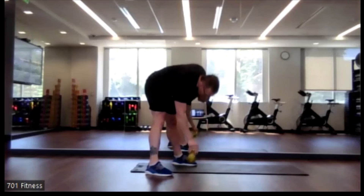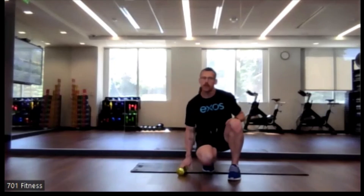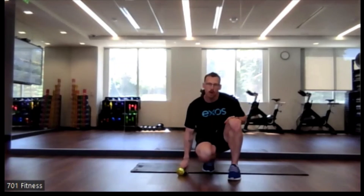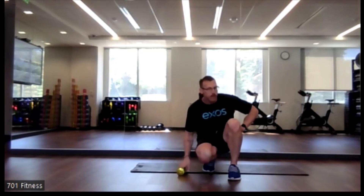Nice job, everyone. If you have time to do one more on your own, do so for the three full rounds. Otherwise, have a great day and we will see you tomorrow. Bye, everyone.